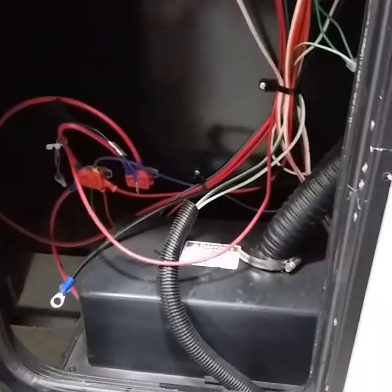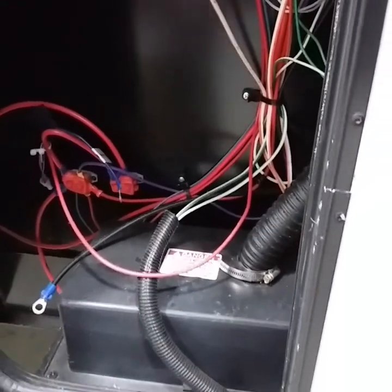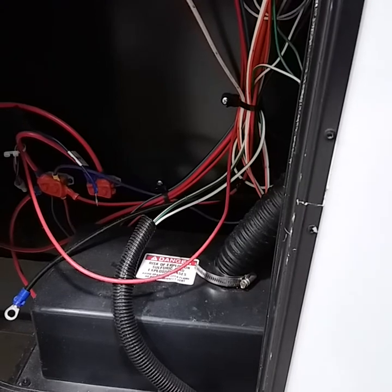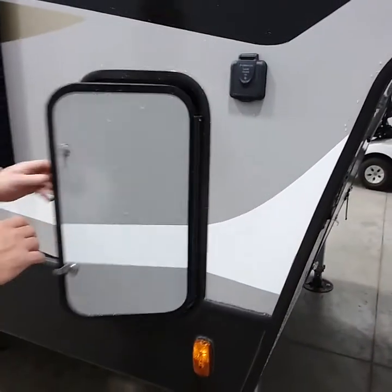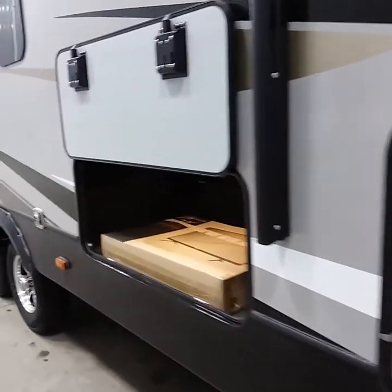If you get the convenience pack, you get one battery. Of course, both propane tanks will be filled. You get a 50-to-30 adapter, a 30-to-15 adapter, and of course a drinking hose and a sewer dump hose. Inside this cabinet on the far side, you do have a battery disconnect. Anytime you're not plugged in or towing, kill the battery disconnect so it does not kill the battery. If you are plugged in and towing, make sure you leave it on so it charges the battery.